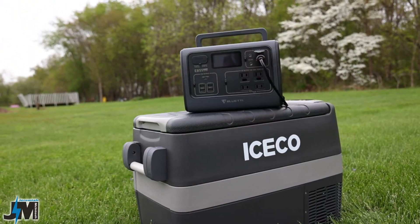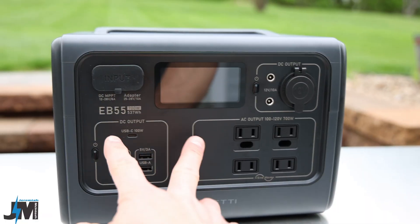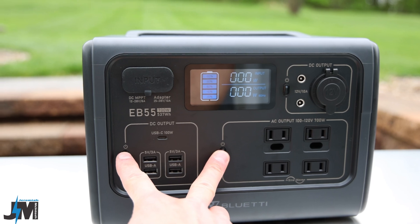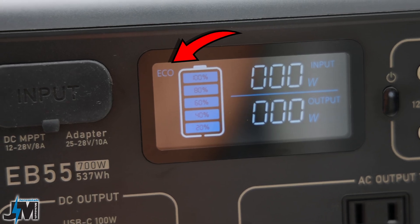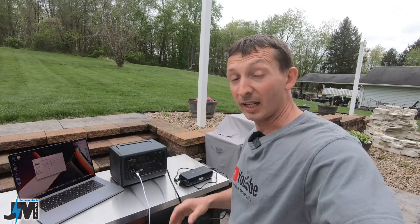I was also using the 12-volt output to run my ICECO portable refrigerator and it ran perfectly. However, when you get this unit it comes in eco mode — you need to press the power button and DC button for a few seconds to access the menu and turn eco mode off. With eco mode on, the DC outputs will shut off after about 3.5 hours and the AC inverter shuts off after an hour. If you're running a portable refrigerator, make sure eco mode is off so it powers continuously.